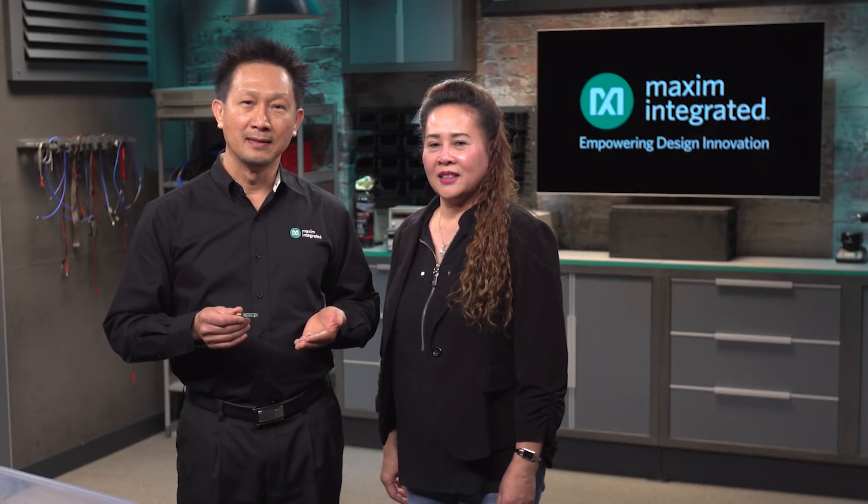Hi everyone. I'm Anthony and this is Vien Se. Today we are going to talk about the MicroSlick Power Module.